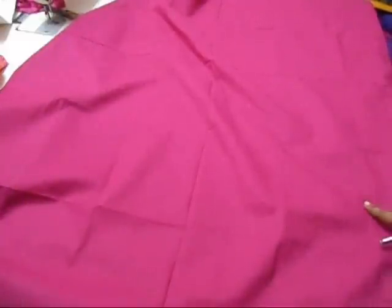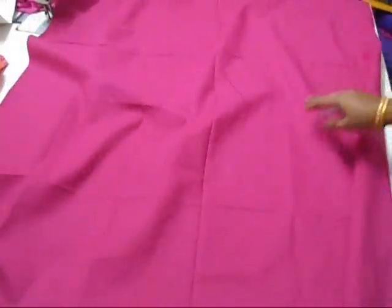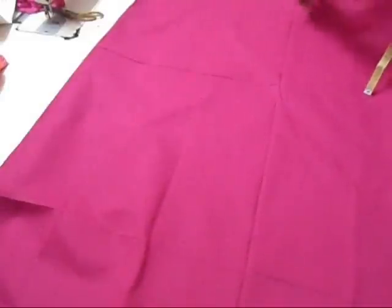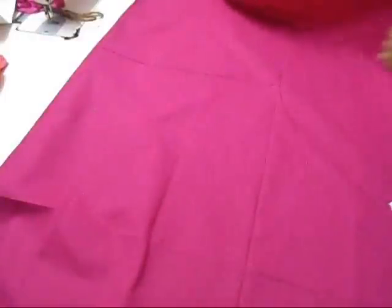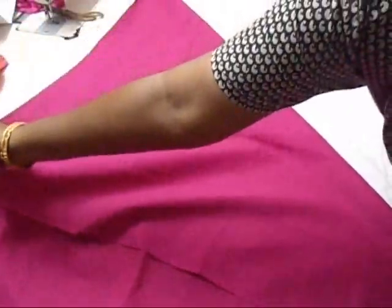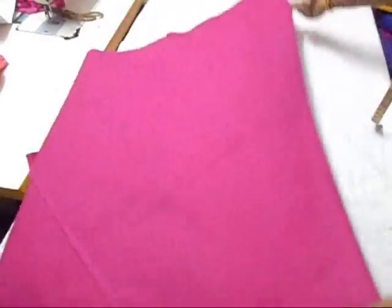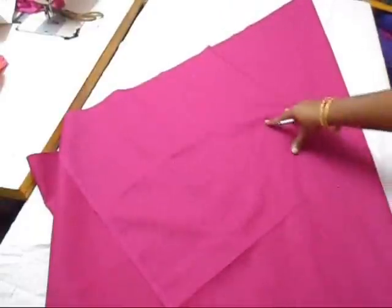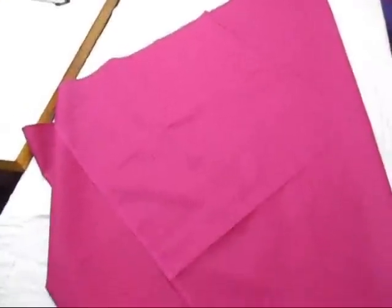Hi everyone, welcome to my channel. Today we are going to see how to make the churidar or gathering pant. I'll show you the folding of this churidar. First, this is a square piece — two and a half meters. Just fold it into half through the folded edge, making sure this raw edge and the selvage side meet that raw edge. Take it at an angle, cross this, and make sure you get a pointy tip at the bottom.